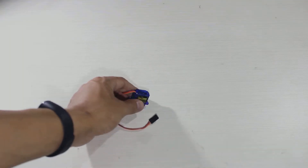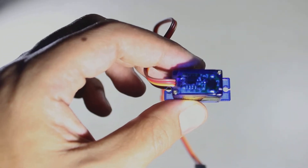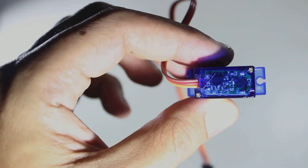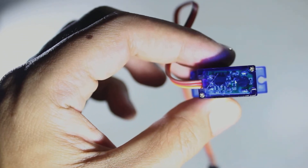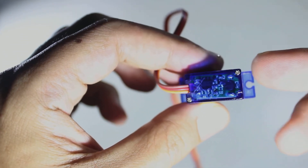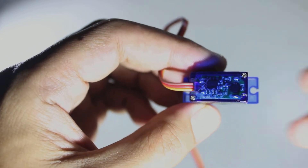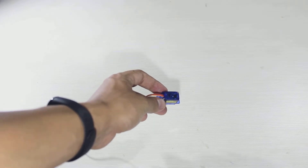This is the SG90 servo motor. We will try to convert this servo motor into a DC motor so we can get a DC motor with high torque and cheap. We need to open the case by loosening the two screws using a screwdriver.